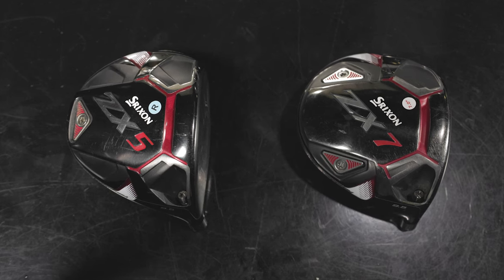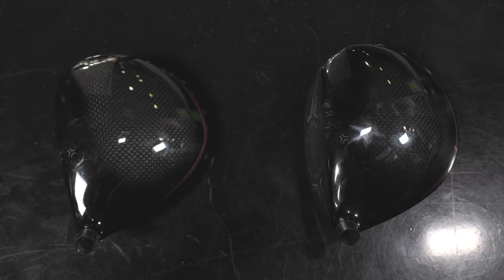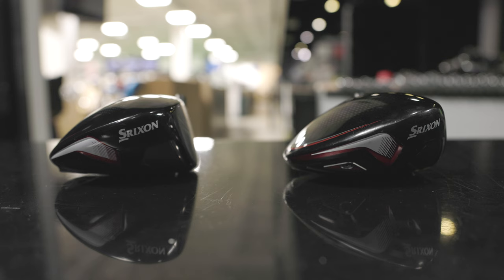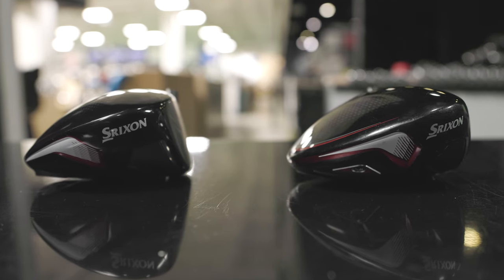Today we're throwing it back a couple of years with the Srixon ZX5 and ZX7 driver models in a head-to-head test. We've got Micah with me to hit some shots and we'll do some adjustable weight testing in the ZX7. We'll show you all the TrackMan data and tell you why the ZX5 and ZX7 are terrific used options if you're looking for a driver in 2023.